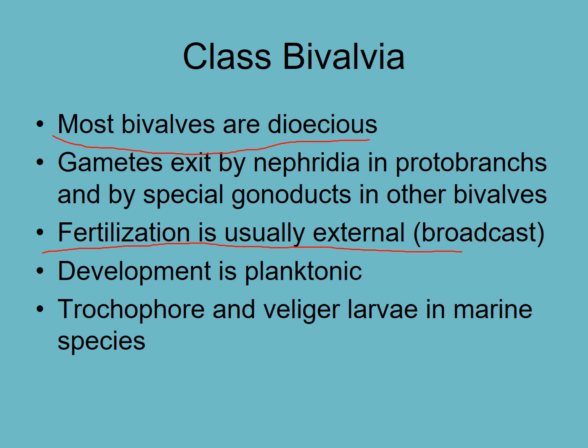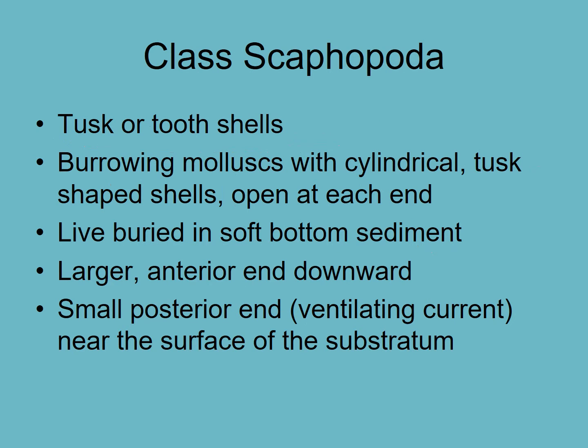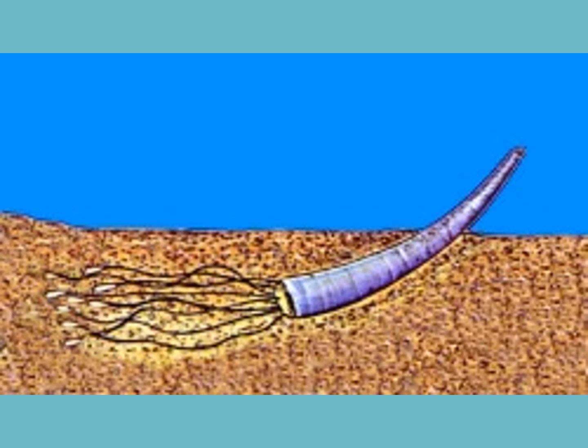That covers bivalves. We'll now move on to the next class: Scaphopoda — tusk or tooth shells. These ones burrow. They have a shell that's like a cone — a bit like an ice cream cone, maybe a little narrower — and it's open at both ends. They are sediment feeders and look something like this, with tentacles modified from the muscular foot.